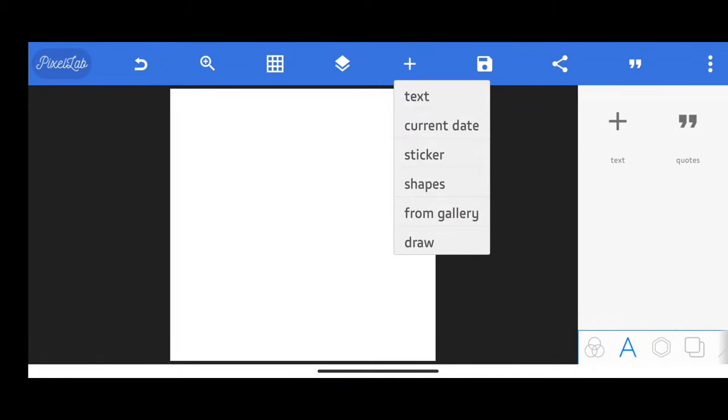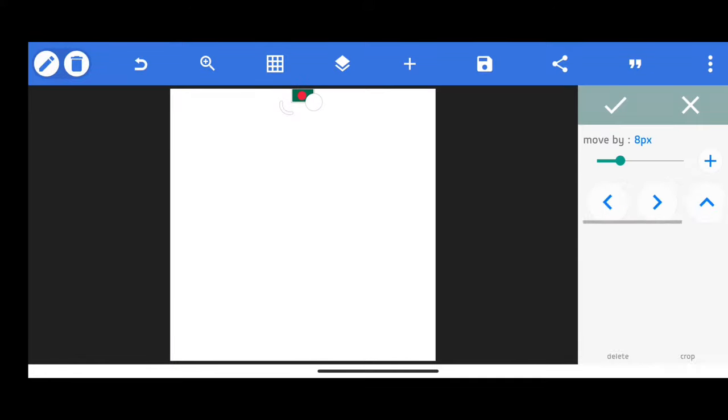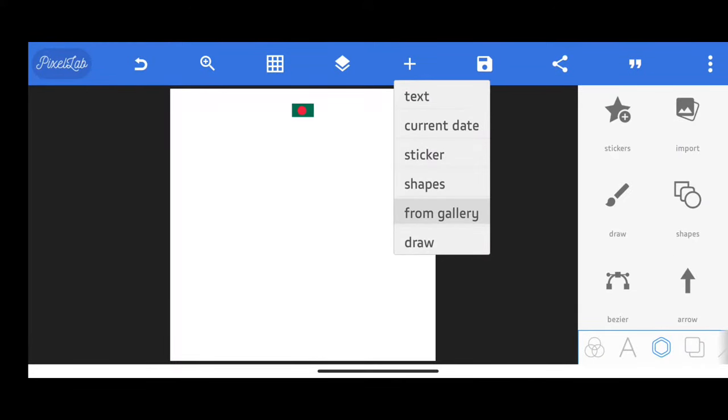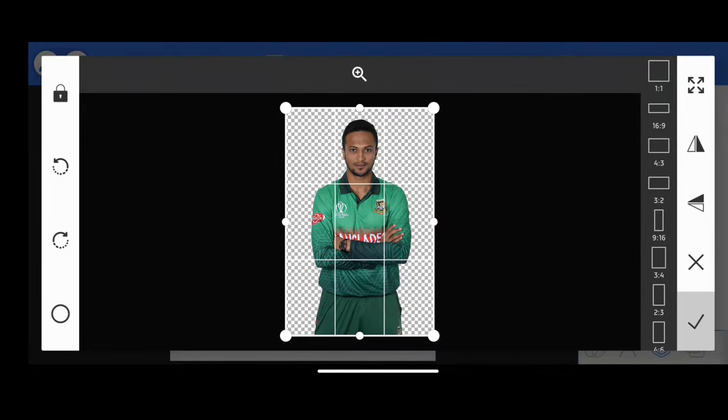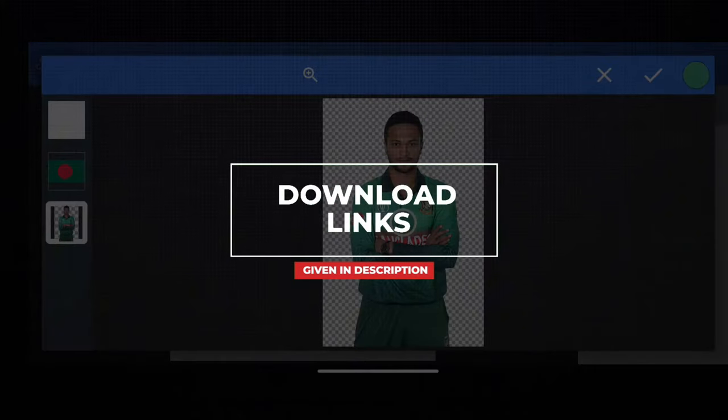First, add the national flag of the team or country you want to make the poster with. Now add your player. All the files that I'm using in this video will be given in the description below as a zip file.